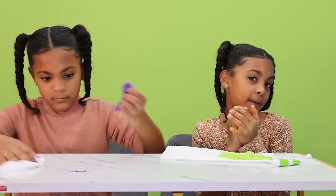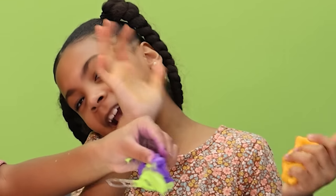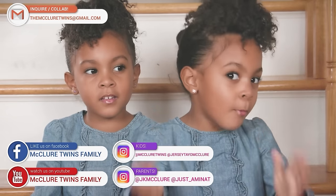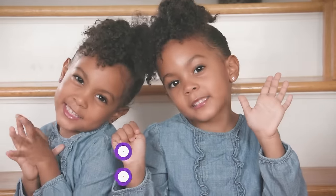So everybody, make sure you like, subscribe, and turn on the notifications — you need to click the bell and follow. Thank you for watching and make sure you check out more videos. Subscribe and turn on the notification. Thank you for watching!